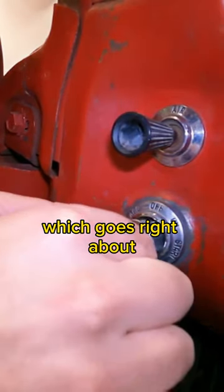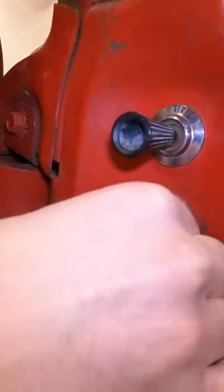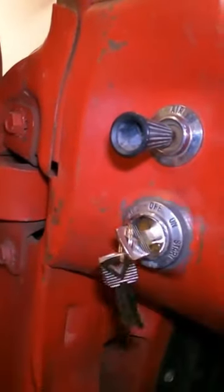The new cylinder goes right about here, and we turn it — that's it.